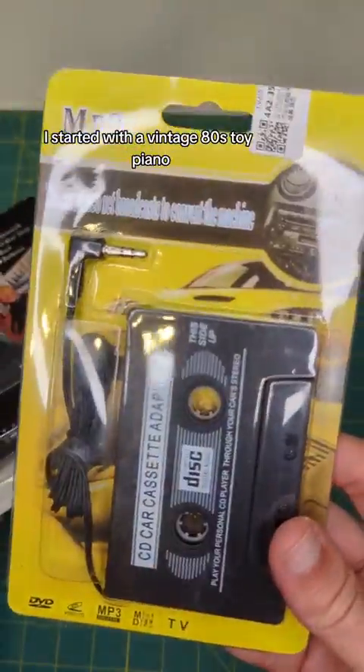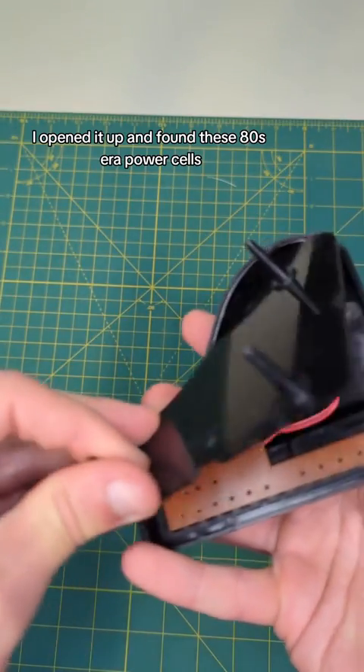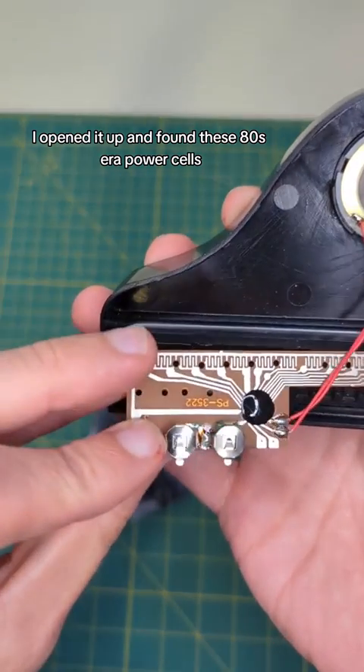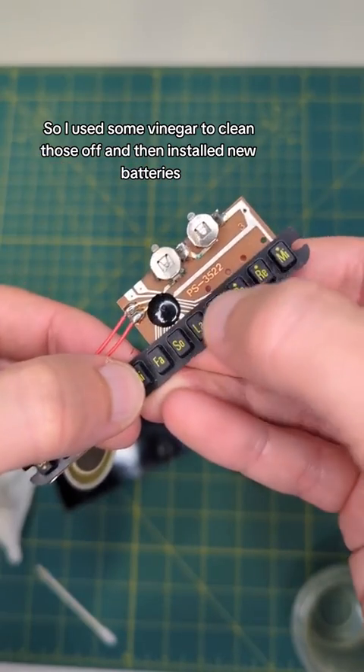I started with a vintage 80s toy piano, which like me is hesitant to sing in front of a crowd. I opened it up and found these 80s era power cells complete with 80s era corrosion, so I used some vinegar to clean those off and then installed new batteries.